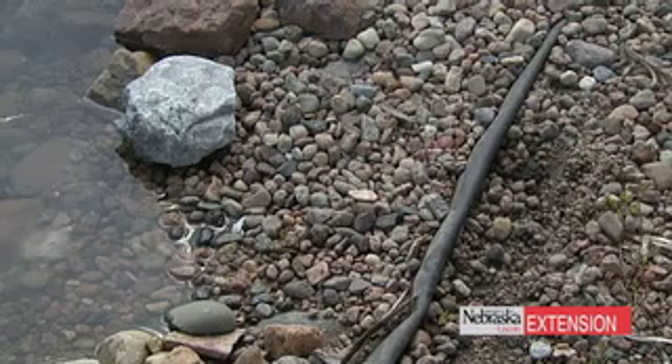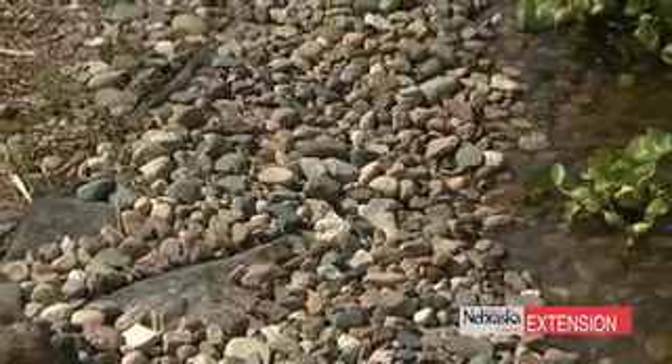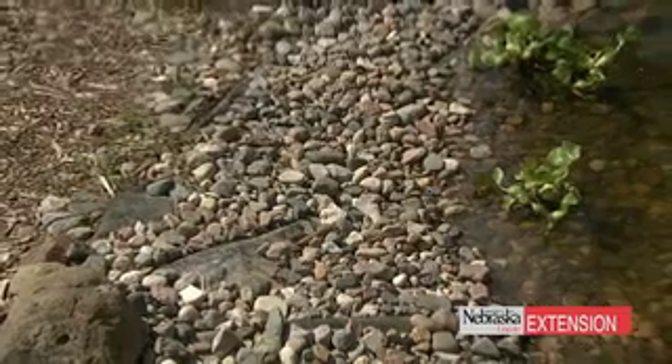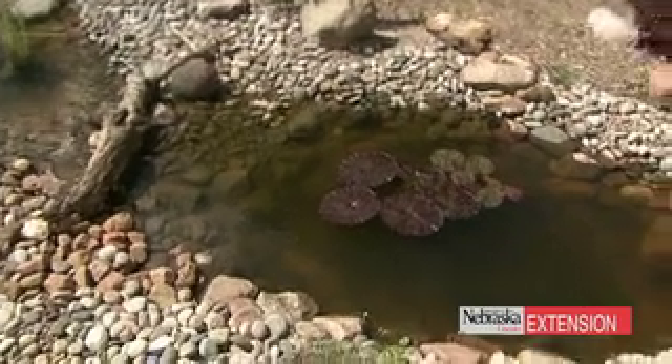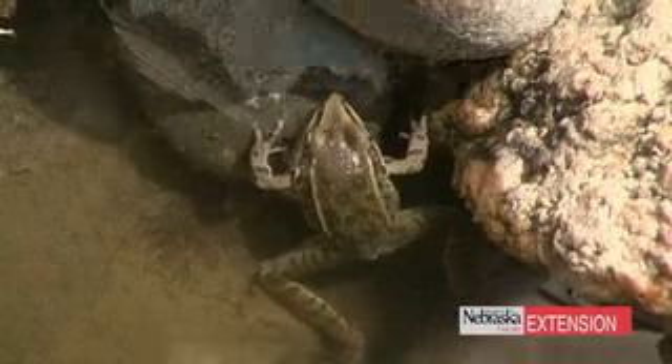Just like a more traditional pond with a bio falls and a skimmer, we have the edges where the liner comes back underneath the stones. One thing to always remember is that even though the water is wet, and on a hot day it would feel great for birds, critters, and people, the edges are very, very dry. That liner has been turned under, underneath the stone, and within that environment you can actually grow rock garden plants. This owner has cushions of plants tucked in and around the stones that really want that very dry environment.